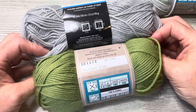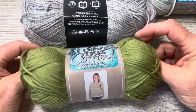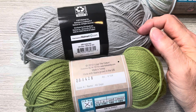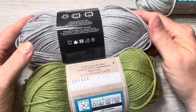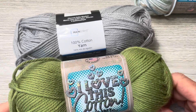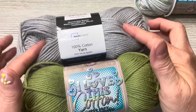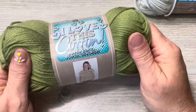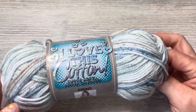They both call for an I or 5.5mm hook, they're both 100% cotton, and they're both made in Turkey. This color is Sage from I Love This Cotton. The Walmart color is Soft Silver. They are really hard to tell apart — I think they're the same yarn. So if you don't have or don't shop at Hobby Lobby, Walmart's Mainstays is pretty much the same yarn, though it only comes in solid colors. The color I'm using today is called Moonlit Frost and it is gorgeous.